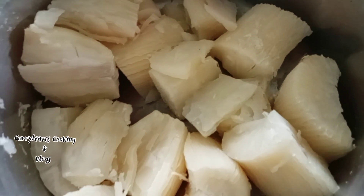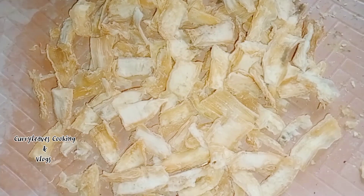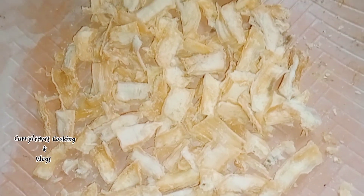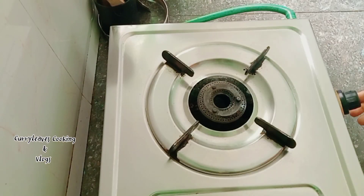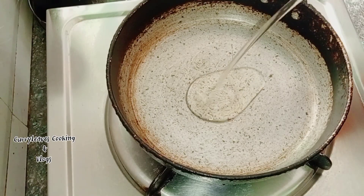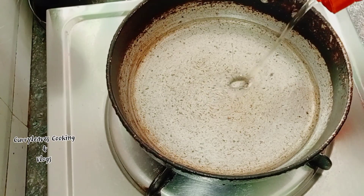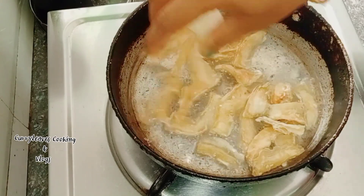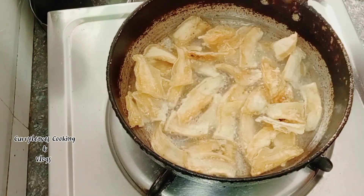I'm going to add a cup here. I'm going to add this more cup here. I'm at the oven. I'm going to add a cup here in the water. I'm going to add a cup here. Let's fry it in a little bit.